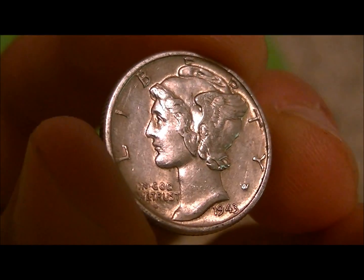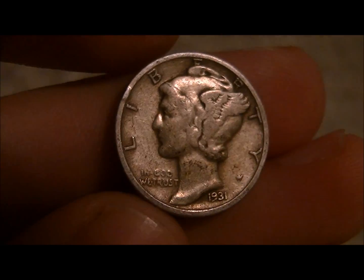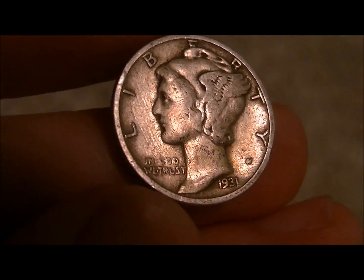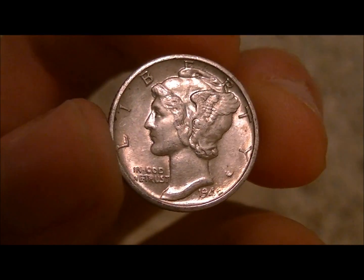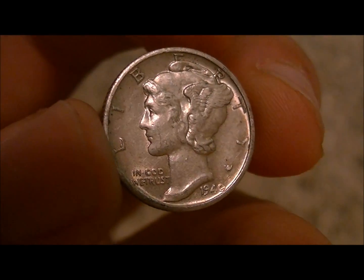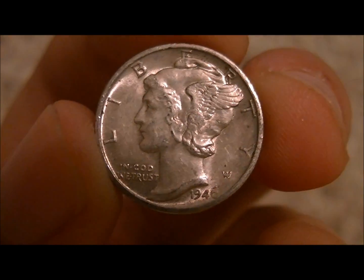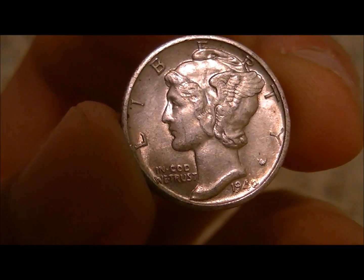Just scored a semi-key — a 1931S. It's a little quite worn on the bands, so not sure if it quite makes the cut for a Fine-12. Maybe not. Still a nice coin and in the $5 range. There hasn't been a lot of rare coins in this batch, but there are a lot of high-grade examples. If anybody ever picked through a lot of these, they definitely didn't cherry-pick the XF and AU coins.